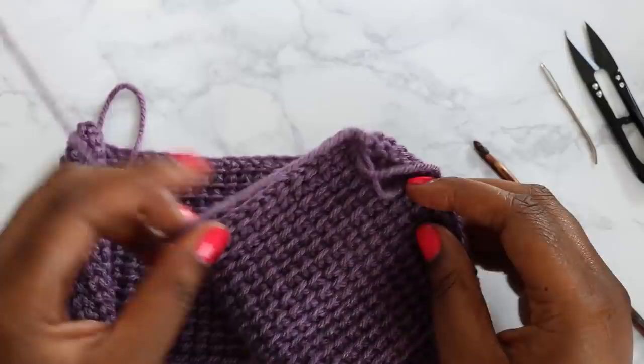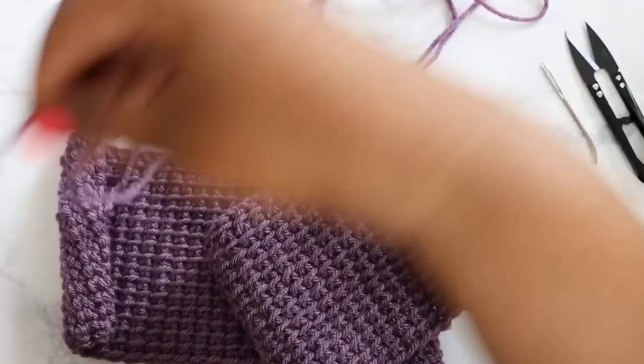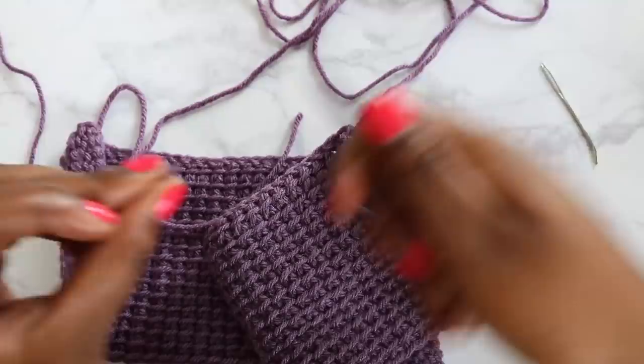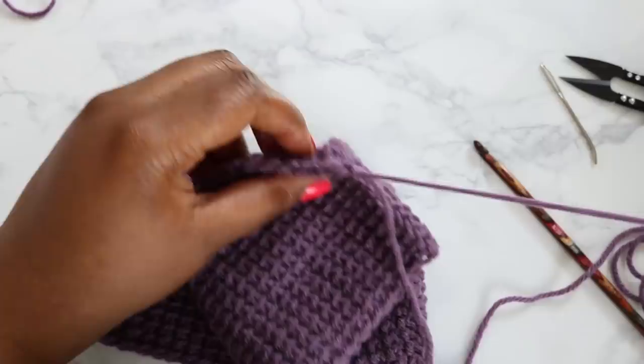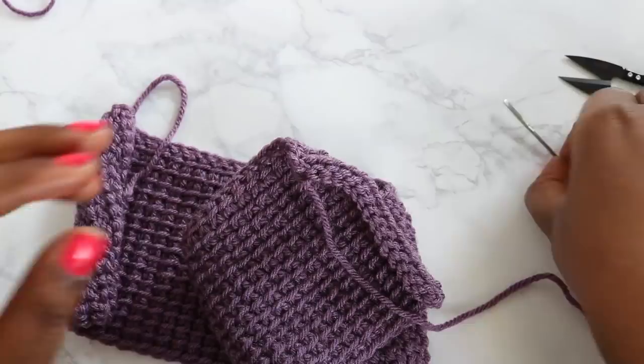Now we're going to leave a nice long tail — I just eyeball it, but this feels good. We're going to snip that and pull up this loop, pull it all the way up and out of your project. Nice and long. Alright, we're done with the crochet hook for this project. Now we're going to need our yarn needle.